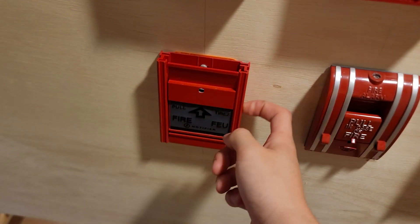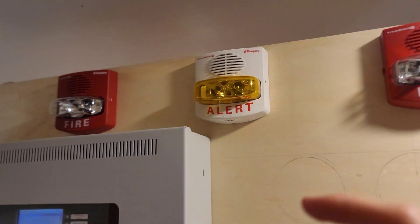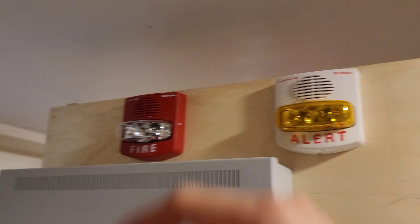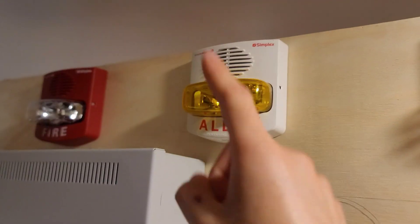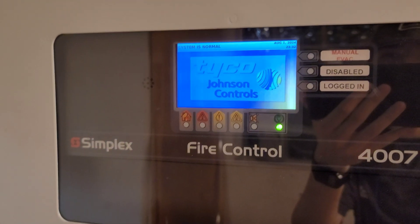If the key switch in here activates, or if any of these activate, it goes into second stage. Second stage makes the strobes flash and makes it do temporal 3. And for this one, if this activates, it does temporal 4 on this — the strobe flashes and it does a priority 2 alarm.